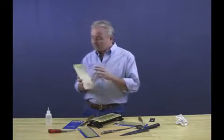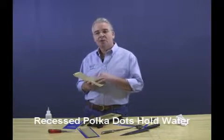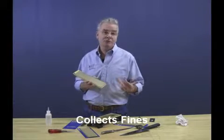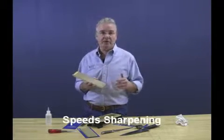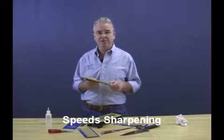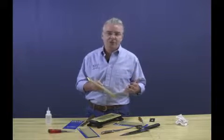You'll notice it has our polka dot pattern — it's our trademark — and it serves several functions. The polka dots are actually recessed, so they hold the water used during sharpening, collect the swarf removed during sharpening, keep the diamond clear-cutting, and also speed the sharpening process. It's much faster than a continuous surface, which is very important.